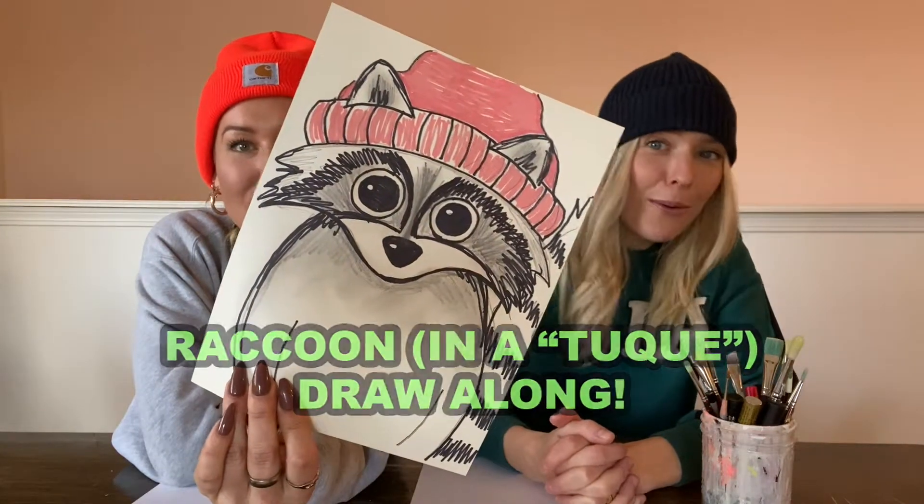Welcome back to art! We're here today with a quick little drawing fun time. We have a clue on our heads right now — it's a toque. And what's cuter than a human in a toque? A raccoon in a toque! Raccoons get a bad rap because they're just getting in the trash — gnarly little creatures.